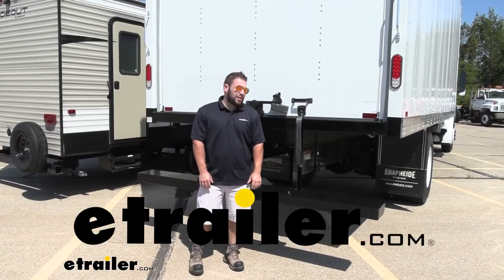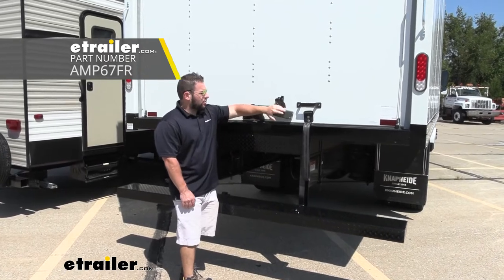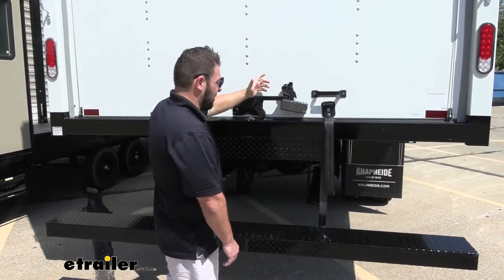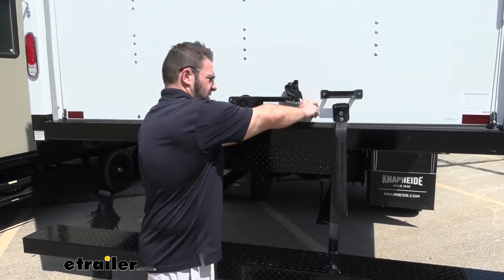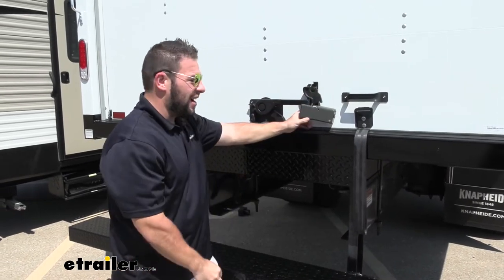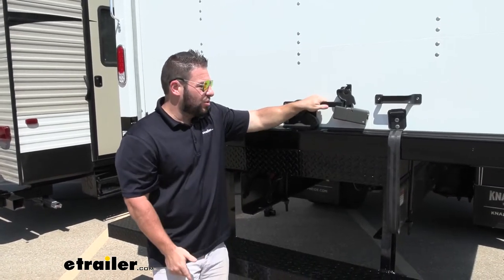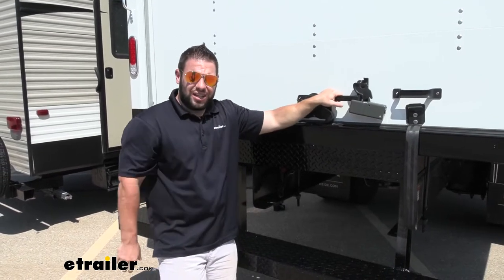What's up everybody, it's AJ with e-trail.com. Today we're going to be checking out this AMP lock door latch lock for roll-up doors. It's going to go right over the latch and keep anybody from using any of the mechanisms to unlock it. It's a little bulky, but that's on purpose — to take up room so nobody can pry against it. Like most locks, it's a theft deterrent, so somebody's going to see this and probably just move on to the next trailer. But it also locks up nice and tight to prevent anyone from messing with it if you leave your truck unattended.